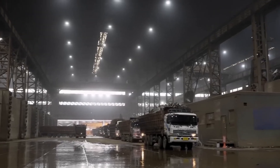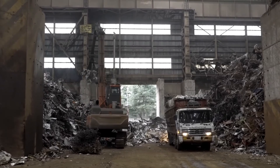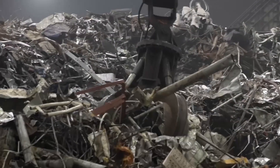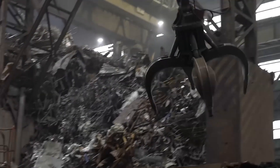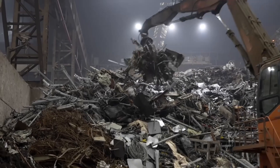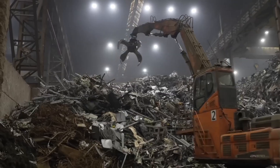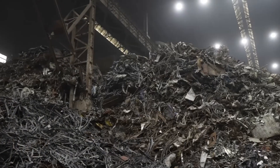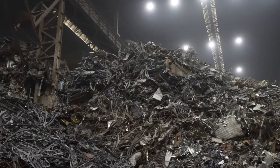Upon arrival, the scrap metal is carefully unloaded and inspected to ensure quality and compliance with recycling standards. The unloading process carefully guides the scrap metal to designated areas within the smelter's plant. Each piece of metal is inspected for any contaminants or foreign objects that may interfere with the melting process. Any unsuitable materials are sorted out for proper disposal or recycling.